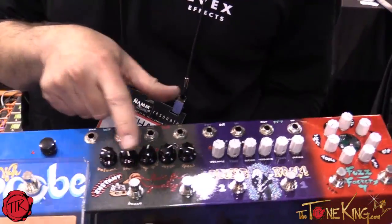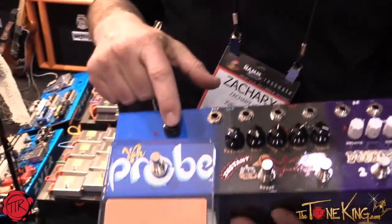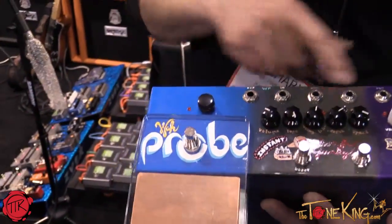Fuzz, distortion, modulation, wah, and boost. If you want to change the order, you just patch like a studio patch bay.